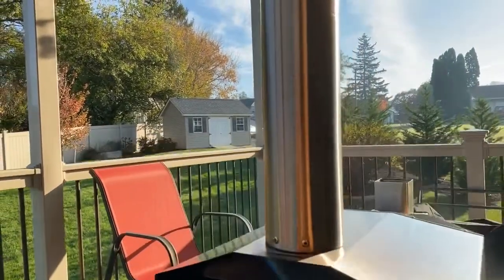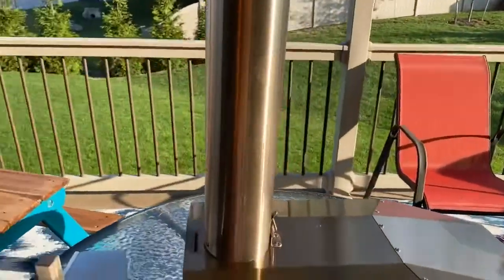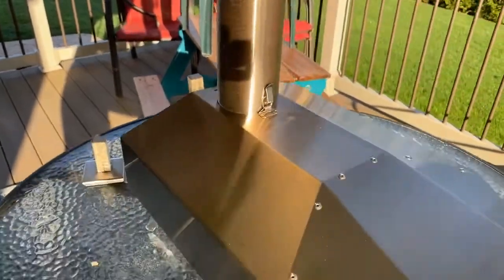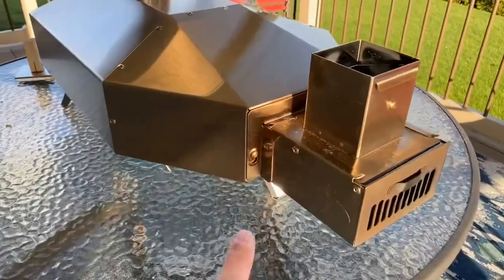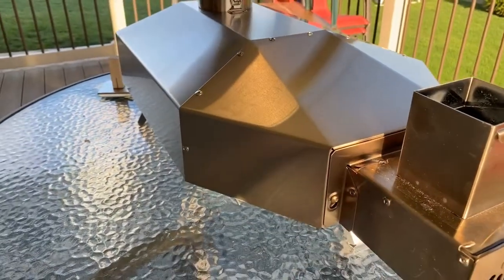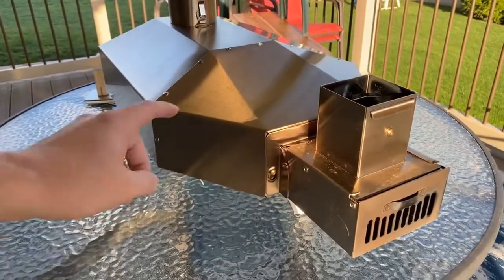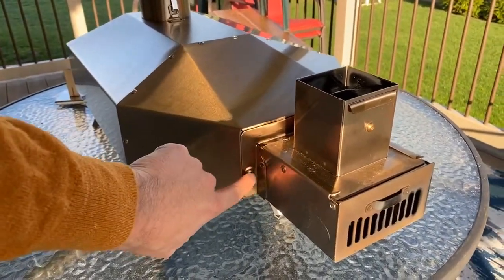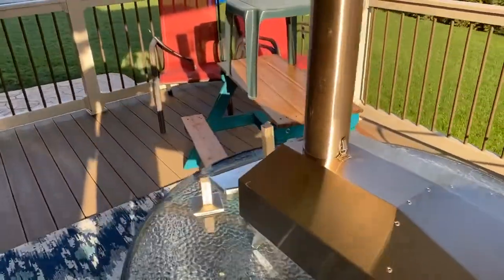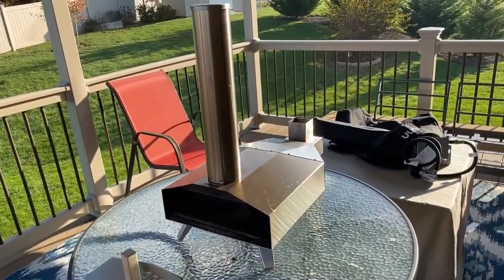The chimney snaps on easily with a little snap piece. The wood hopper attaches with two allen wrench bolts on either side, and you can pop it off for moving or switching to propane. You just put those screws in, slide the hopper on, and you're ready to go. Total setup time out of the box was less than five minutes.